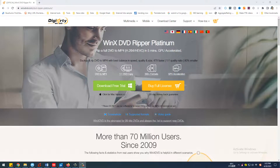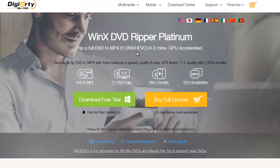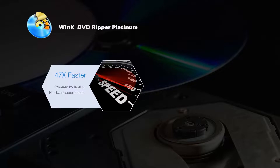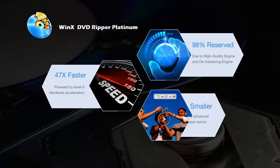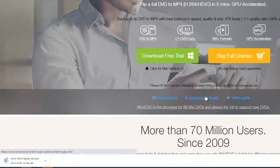Firstly, you need a reliable DVD to MP4 converter like WinX DVD Ripper Platinum. It's able to rip a full DVD to MP4 video files with the best balance in speed, quality, and size. If you don't have it now, don't worry — the links will be in the description below so you could download it.